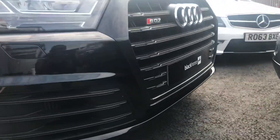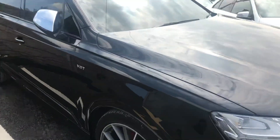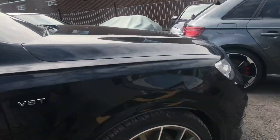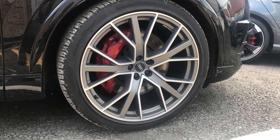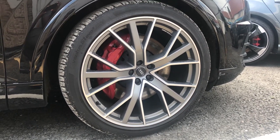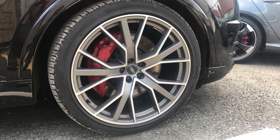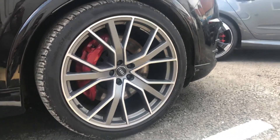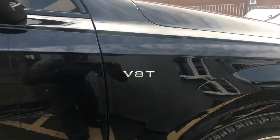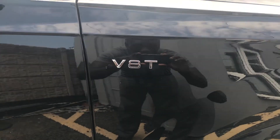Coming around to the alloy wheels, we have 22-inch Audi Sport alloy wheels with ceramic brakes and red calipers. The red calipers — I need to get that done to my car because it looks phenomenal, it looks beautiful. As you can tell, they didn't go easy on the badge — they wanted to make sure you know it's an Audi and it's not playing games.